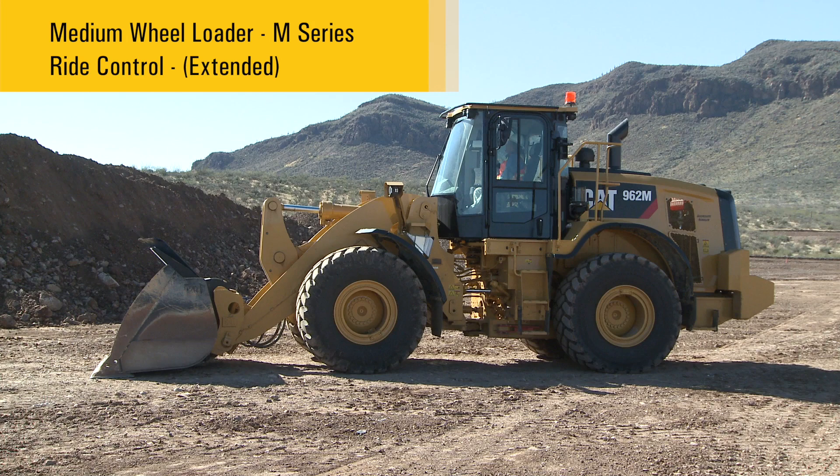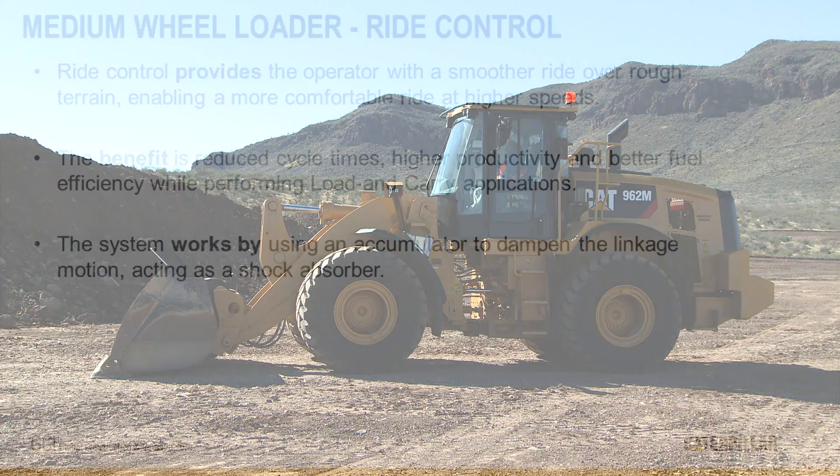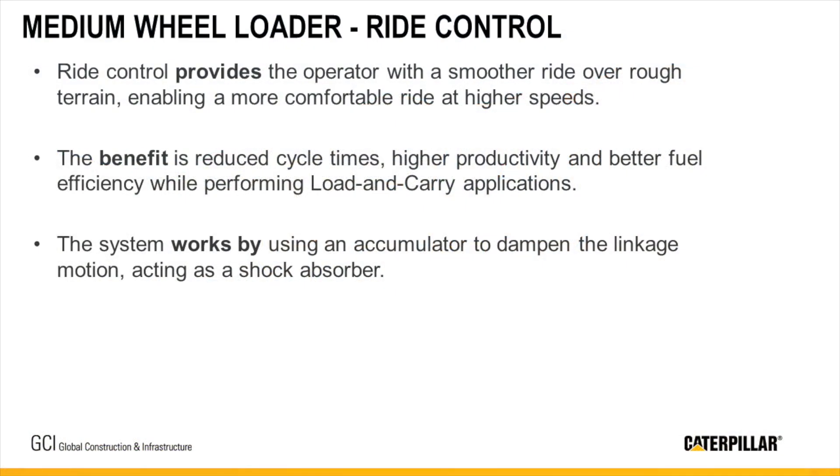For load and carry operations to maximize revenue potential through higher production, as well as safety around the job site, the Caterpillar Ride Control System incorporates a dual accumulator design. This allows operators to use a pre-charge set in the accumulators for both empty and full work tool, but it is also important to still adjust the activation speeds dependent on application.